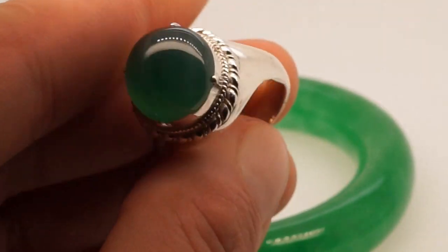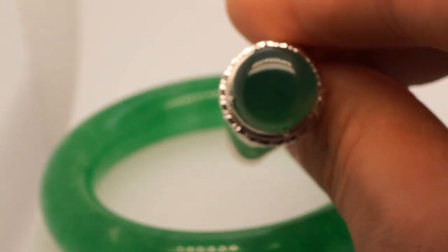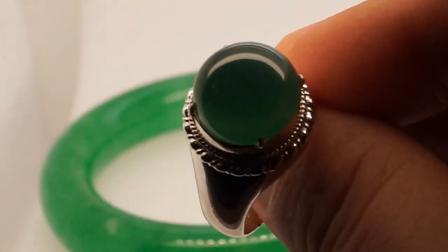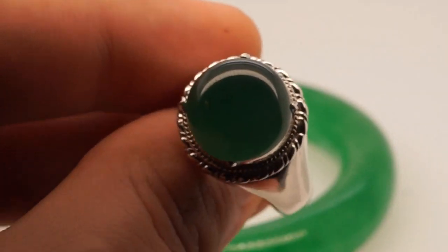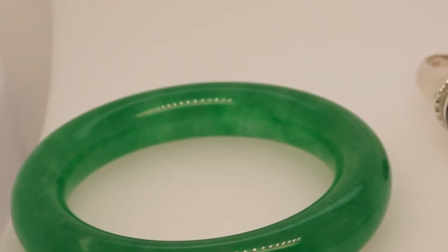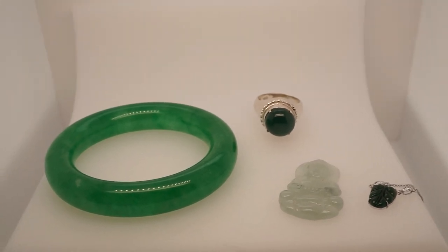Lastly, we'll take a look at this ring. The ring is just a brass setting, but the actual jade in there is absolutely superb just like the others. I would describe the color as right in between apple green and imperial green jade. It is beautiful, rich, vividly saturated, highly translucent — a very desirable piece of jade, if it's real. So among these four, I want you to type your guess in the comments below.